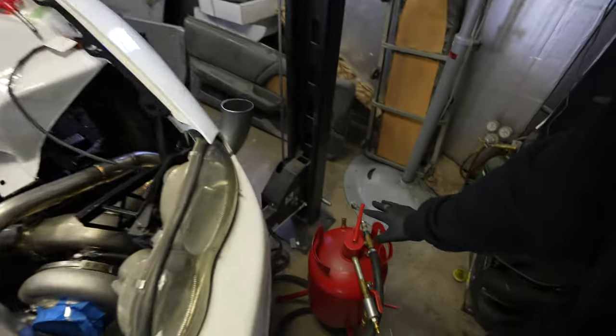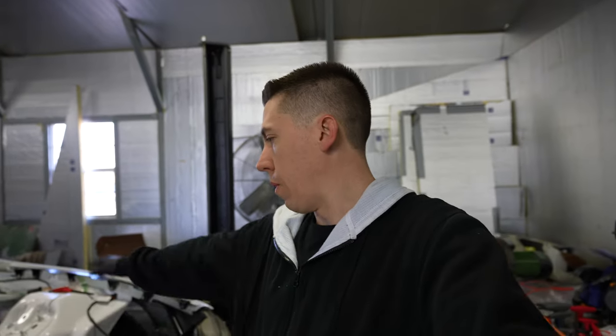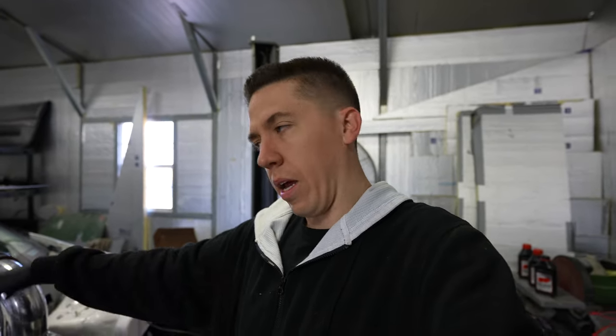I went over this morning and got a fitting to adapt the Dart block a little differently for my engine oil pre-oiler that I built. I'm gonna pop the valve covers off and start feeding this thing some oil, make sure it comes up through the valley and everything. Once we have fluids all the way in this thing, then we can start it.